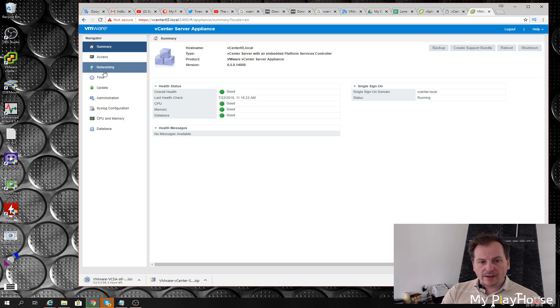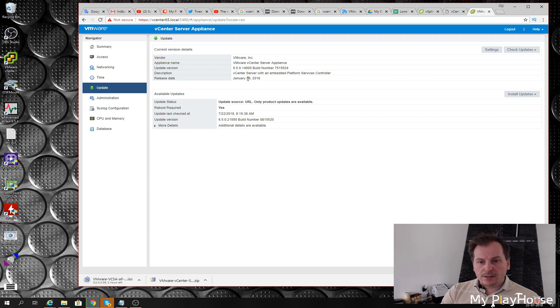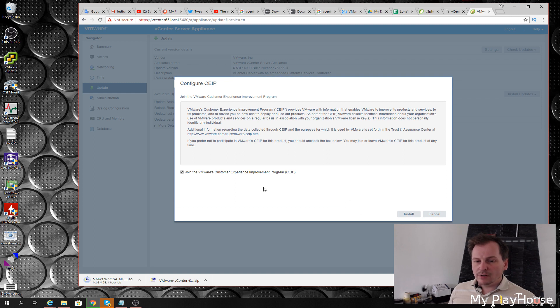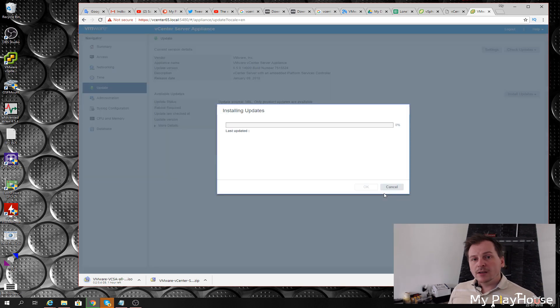We go to Update and check the repository — that means it will ask VMware if there is something new. There is one update from January and one from June/July. My thought is that VMware will have tested the upgrade path from the newest 6.5 version, so I'm going to install the latest update here first, then upgrade to 6.7. So we'll upgrade to the latest version — accept the license agreement — and this usually takes a while.